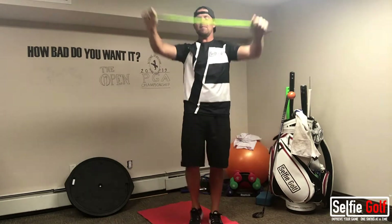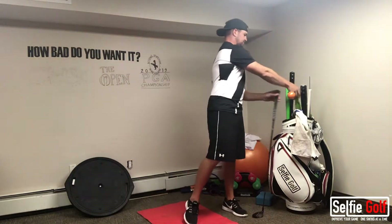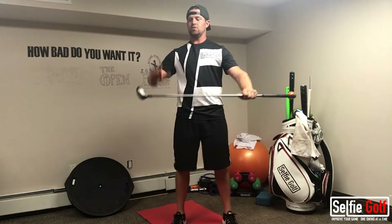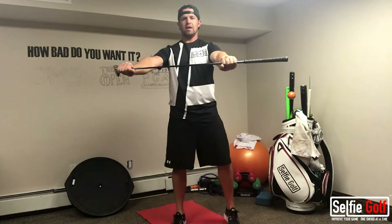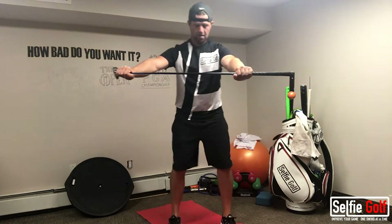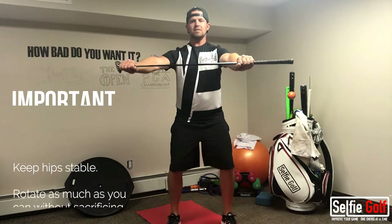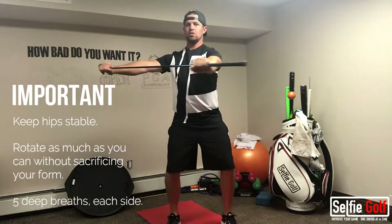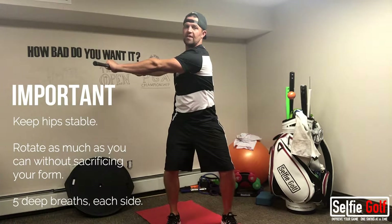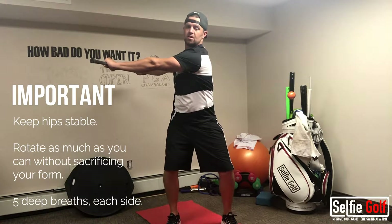Once you get the shoulders warmed up, we're going to take our golf club. We're going to grip it by the club head, with our other hand at the bottom edge of the grip. I'm going to bend my knees, and I'm going to turn and hold. I'll count and then come back to the center.